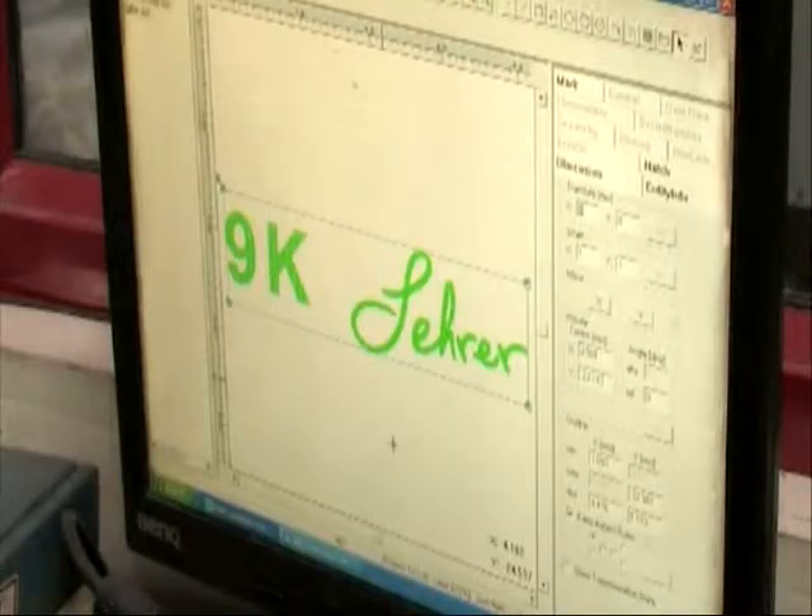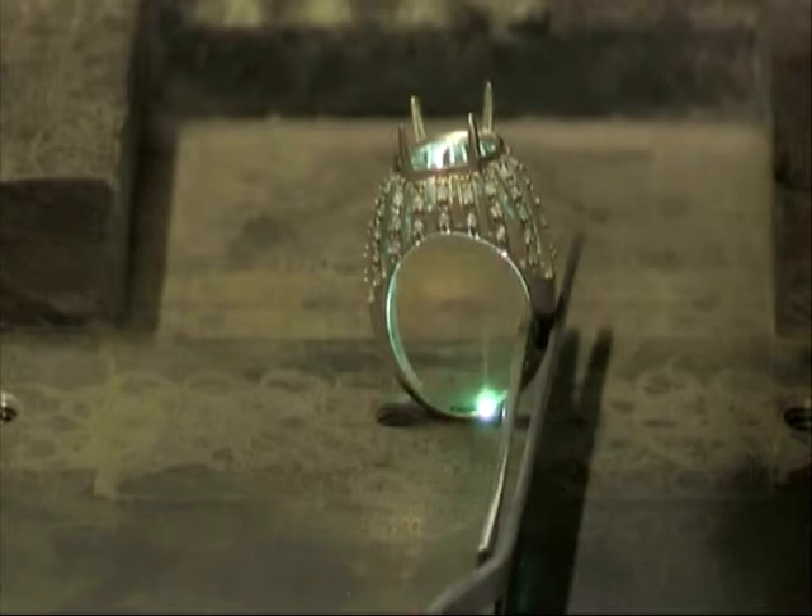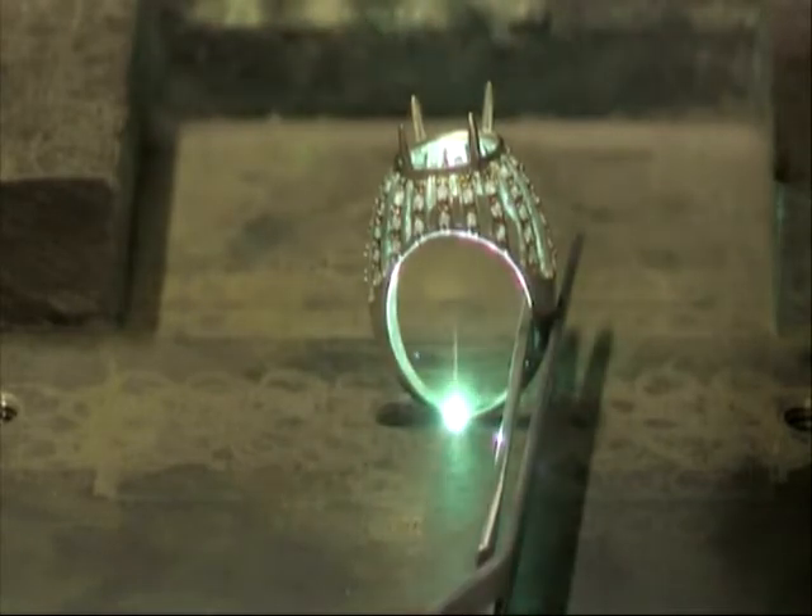Every one of my designs has my logo in it, which is the maker's mark plus the quality of the gold. Here you can actually see the laser engraving the actual logo, so each ring is given the hallmark stamp of my design.